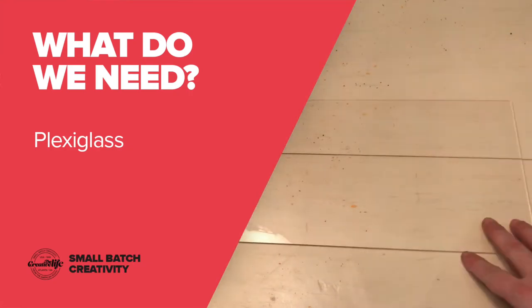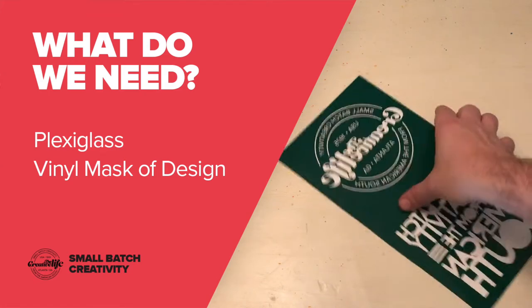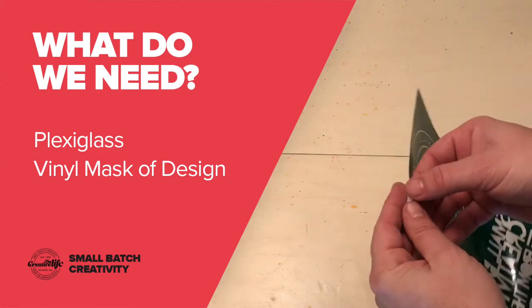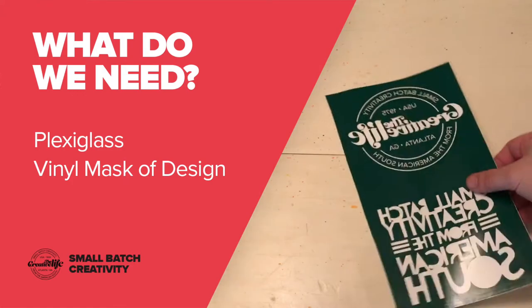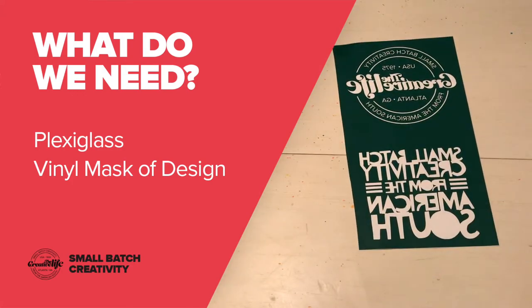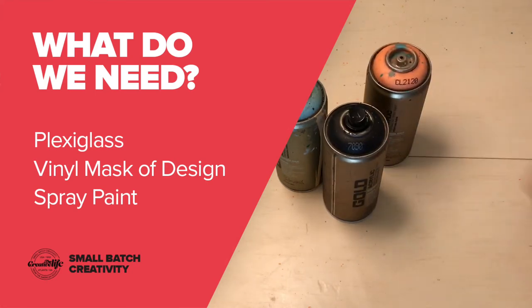Ask your mom, ask your dad. I made this on a silhouette cutter — it's a vinyl sticker where I peeled off where I was going to paint. As you can see, it's the harder step if you have a silhouette cutter. No problem. Next: spray paint. If you spend more money on spray paint, you'll probably get better spray paint.